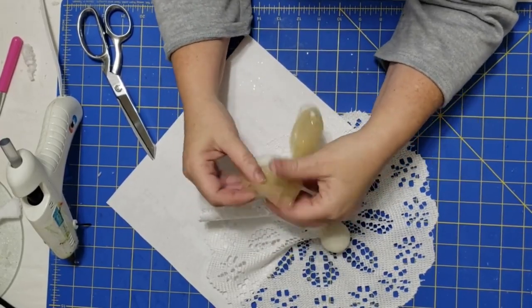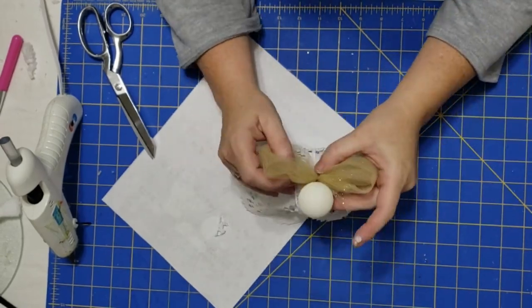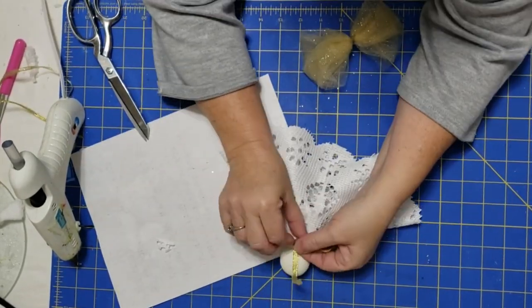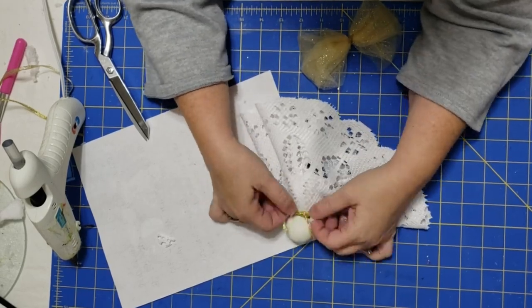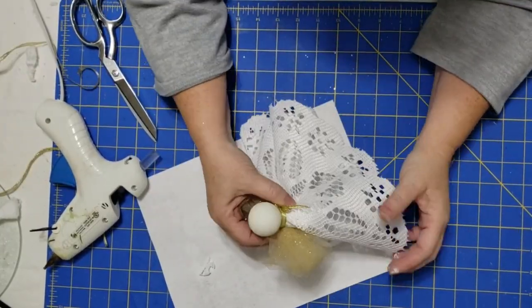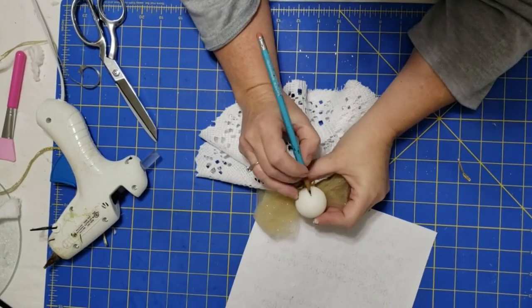I fluffed it out and made sure it was going to sit the way I wanted. Now I'm taking that little piece of gold ribbon and tying it around the base of the head. This gives it a cute little bow but also covers that seam where we attach the lace. Then I just use some hot glue and attach my wings to the back of my angel.